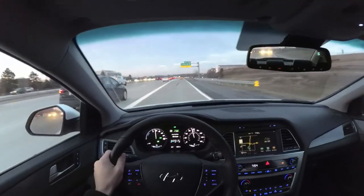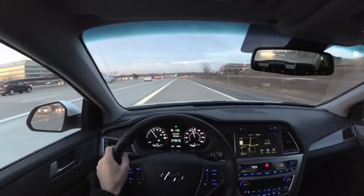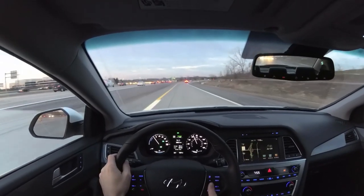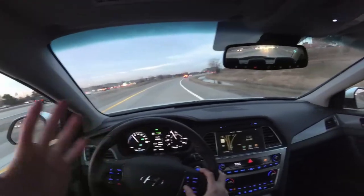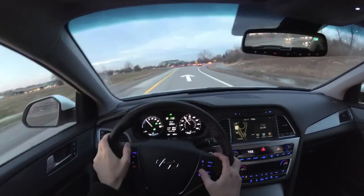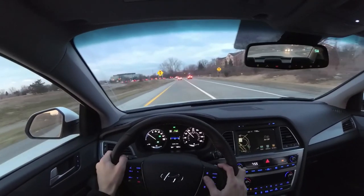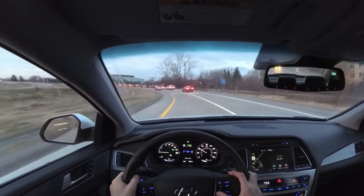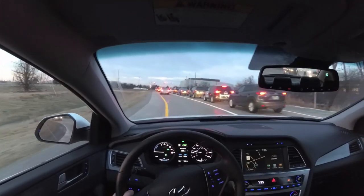Right now we've been driving around in eco mode, which the car automatically starts up in. One really nice thing about this vehicle is that it has a ton of fuel range — from the gas engine alone you get over 500 miles from a tank. I've put 330 miles on this car this week and we still have a range of 285 miles left.